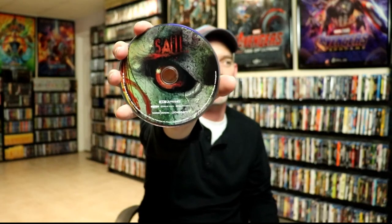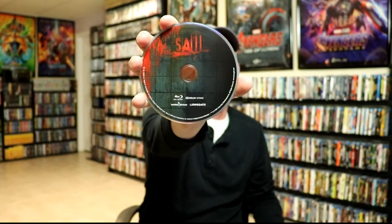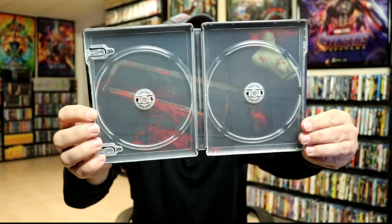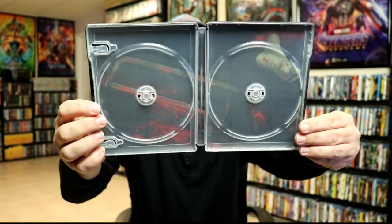The 4K disc has some disc art and our Blu-ray disc is on the right with some different disc art. We do have some inside artwork — kind of a little bit hard to see.